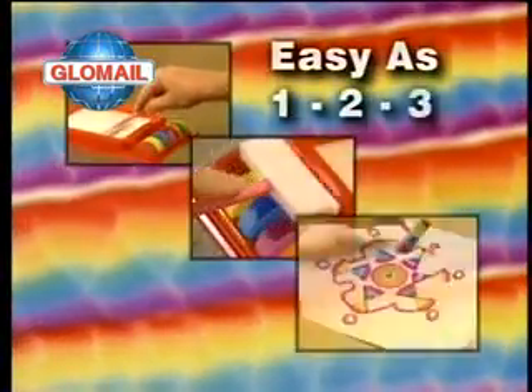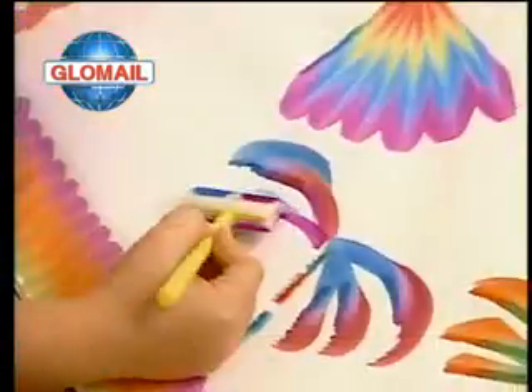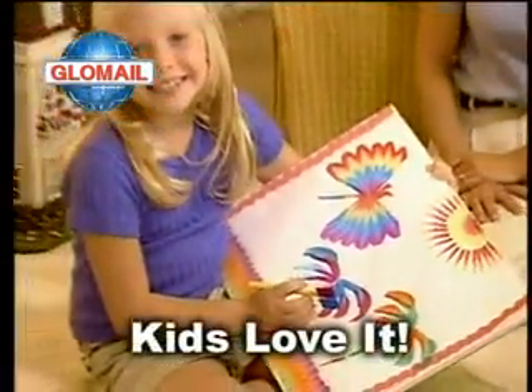As easy as 1, 2, 3. Simply dip, dab and draw. Finally, it's painting made easy and kids love it.